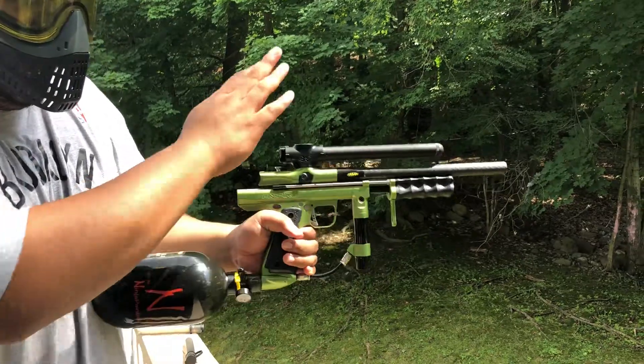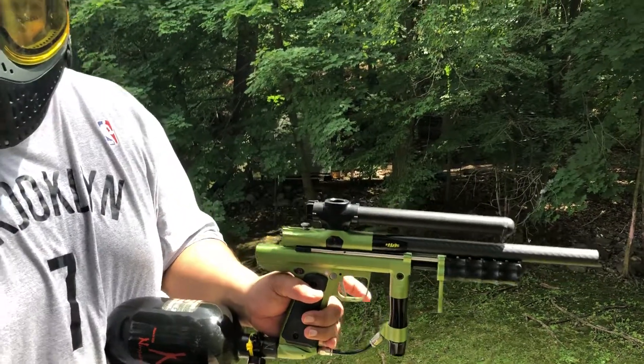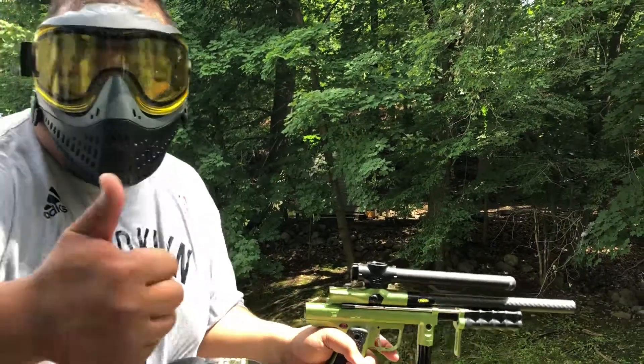Again, no barrel, no tank, spring feed for sale. If I can find the feed neck it'll be included at a higher price. Thank you very much.